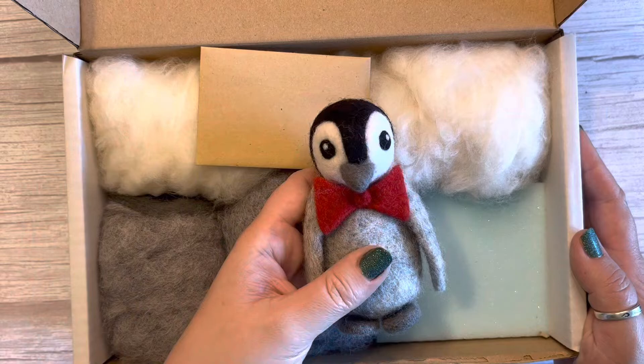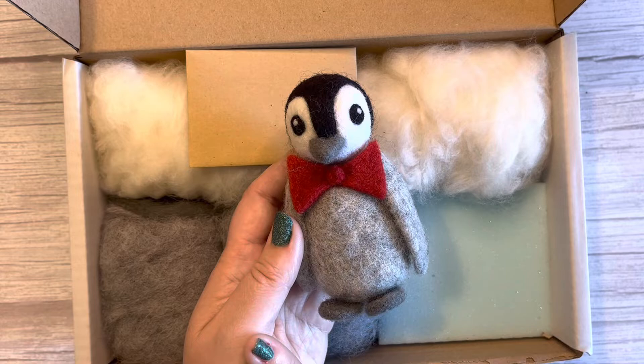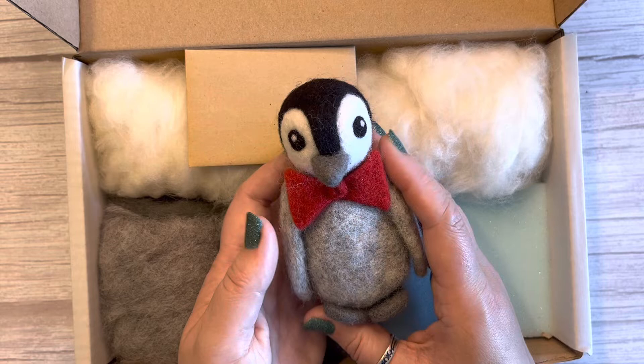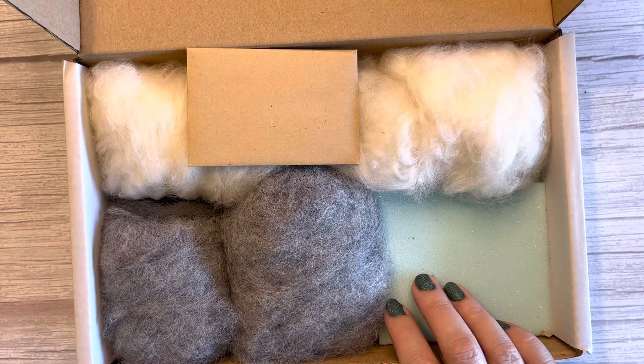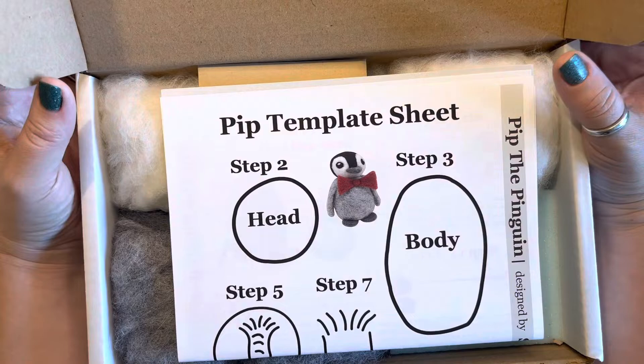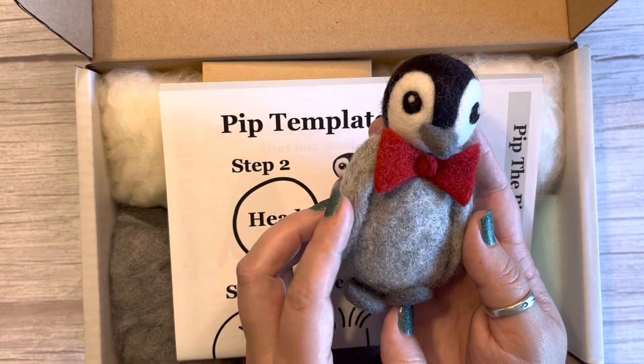It's a perfect kit — everything you will need to create a Pip the Penguin. He is 100% wool, nothing else in there, which is really nice, so he's lovely and eco-friendly. He makes a brilliant gift, not just at Christmas — penguins are for life, not just for Christmas! Or a little treat for yourself if you're starting a new hobby and fancy learning to needle felt. Next I'm going to do a quick time-lapse video of me creating one of the Pip the Penguins so you can see just how easy he is to create. Happy felting everyone!